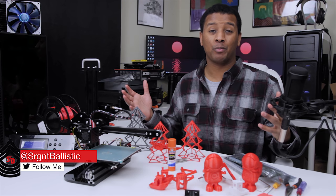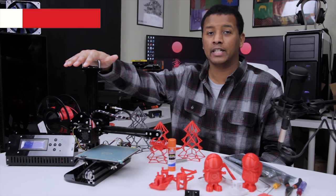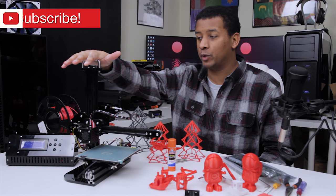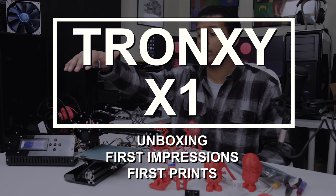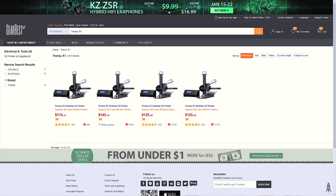What is up? I'm Sgt. Ballistic, but you guys can call me Brian. Thank you for checking out this video. Today I'm going to be talking with you guys about my first impressions after unboxing and building this guy. They did send this out for the purpose of review — full disclosure — but that will have no sway on my impressions of this guy.